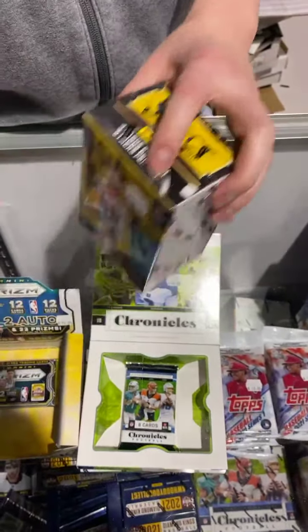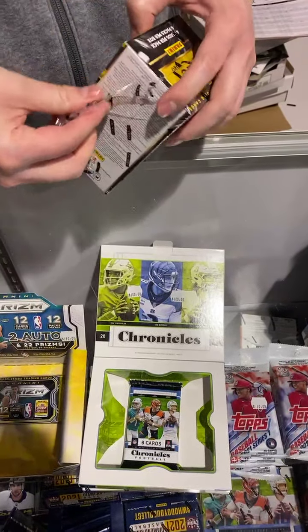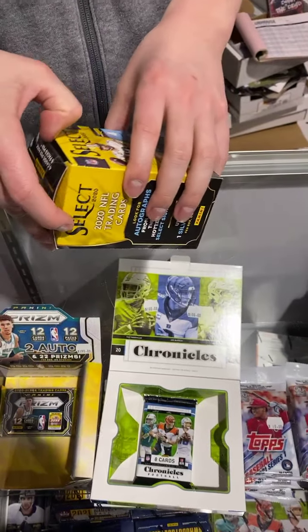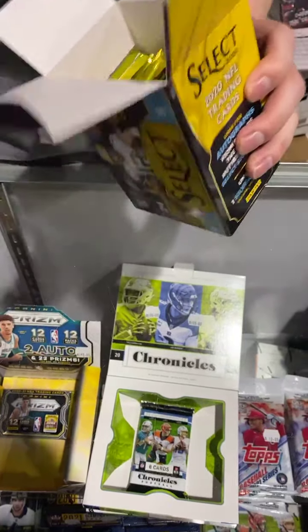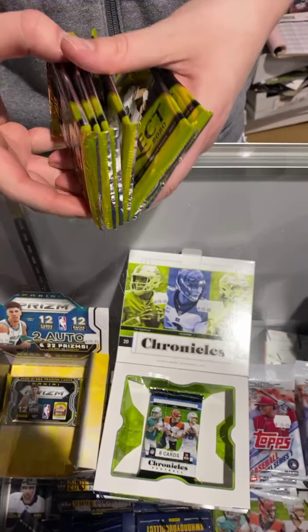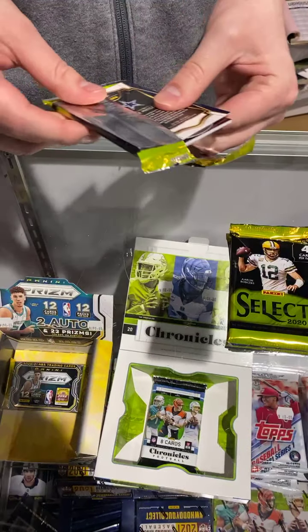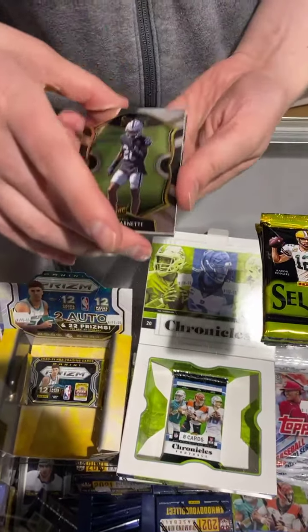Select Blaster. We sold one of these today and somebody pulled a Herbert tie-dye numbered to 25 and a Burrow Silver — all in one retail box of Select. Now, what do we get out of these retail six-packs? You're not guaranteed any autos, but they do come. You're really looking for good color — that's the key to any Prism or Select.